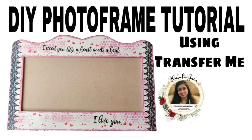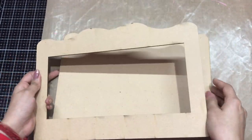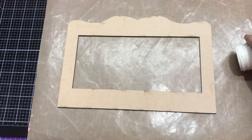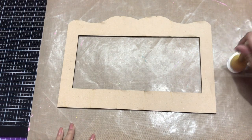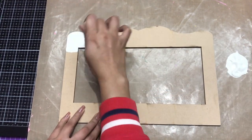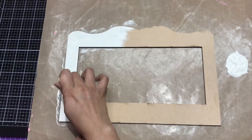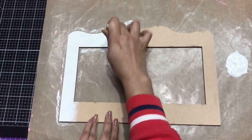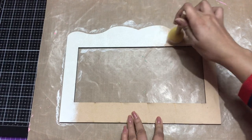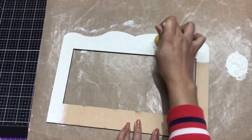Let's get started. Here I'm going to use this MDF frame and we are going to work on the top part. I'm using sheepskin chalk paint and I will be applying two coats. I'm using a sponge dauber as it will give a very nice finished look. You can also use a flat brush, but I preferred the sponge dauber. Since it's a lighter shade, I'd highly suggest at least two coats of chalk paint.